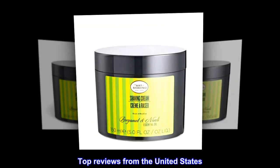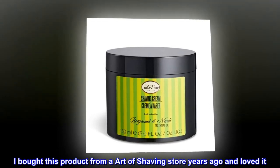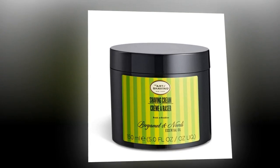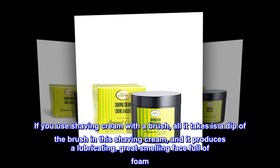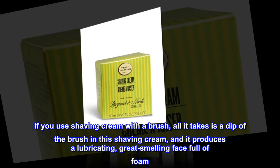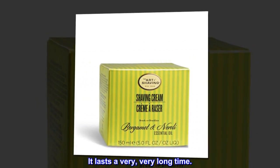Top Reviews from the United States. Love this great-smelling shaving cream. I bought this product from an Art of Shaving store years ago and loved it. If you use shaving cream with a brush, all it takes is a dip of the brush in this shaving cream, and it produces a lubricating, great-smelling face full of foam. It lasts a very, very long time.